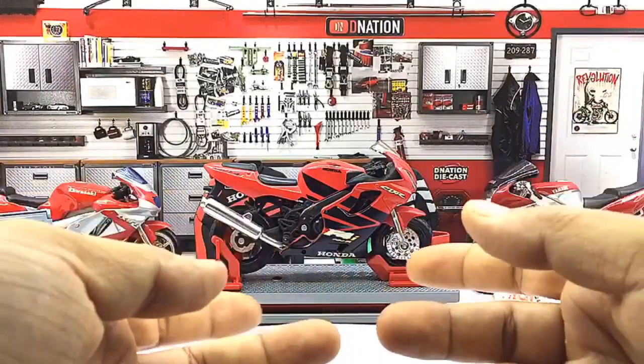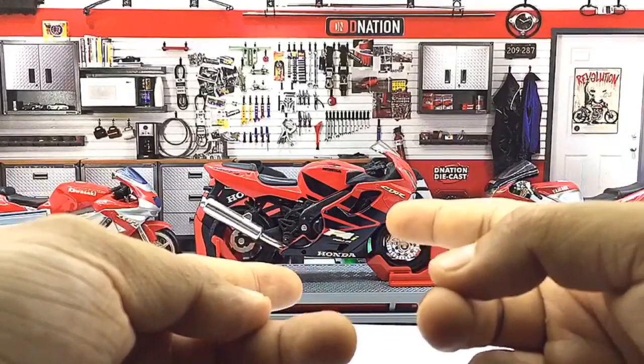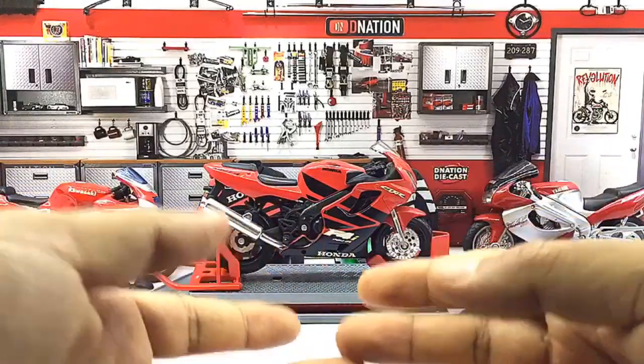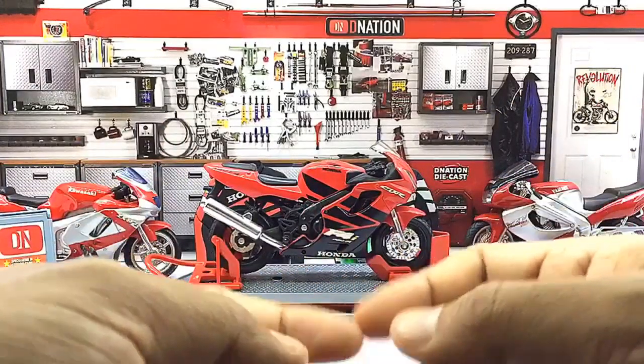In case you were wondering about the dimensions, this replica measures in at 4.8 inches in length, 3.8 inches in height, 2 inches in width, and weighs in at about 110 grams, which are standard 1/18 scale motorcycle specs.